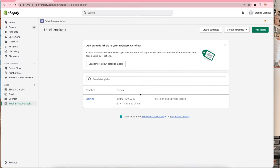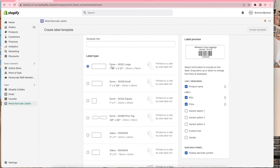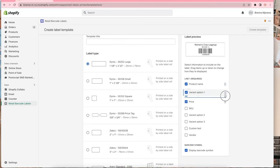After you have that set up it will say 'get started' and you'll just get started. You'll create a template or you can use the other templates they have. So I'll show you how to create a template — you just hit 'create label template.' I chose to have the product name as well as the price but no SKU number. I don't really need that, but I would also like to add variant option one, which is the sizing.